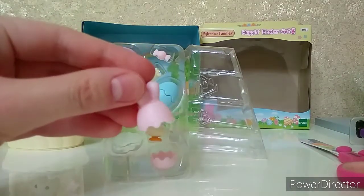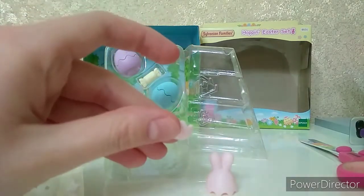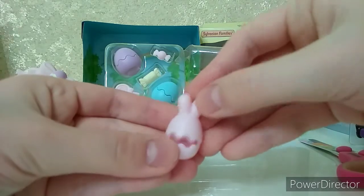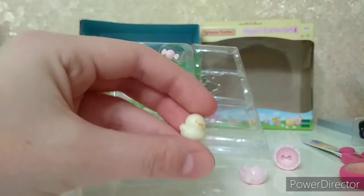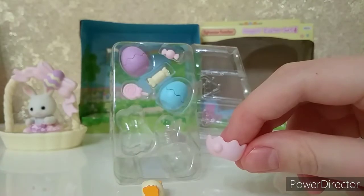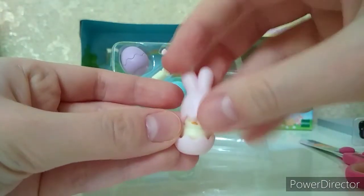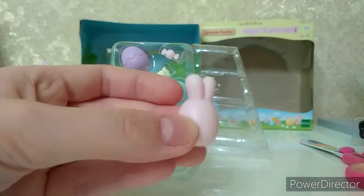First we got the top of a pink rabbit-shaped egg. Here is a bottle with an Easter egg that can be opened and closed. Then we have a little hen baby — it's light yellow and so cute! By the way, the rabbit-shaped egg has a tail, and we can also put our hen baby inside the rabbit-shaped egg and close it. It will be a surprise for little Sylvanian Families babies.